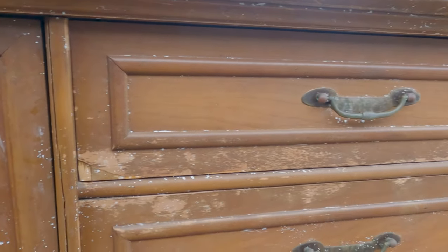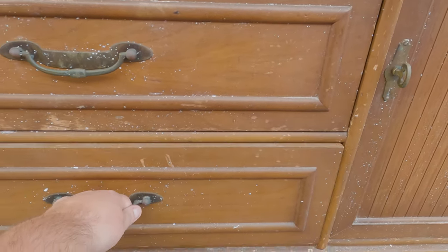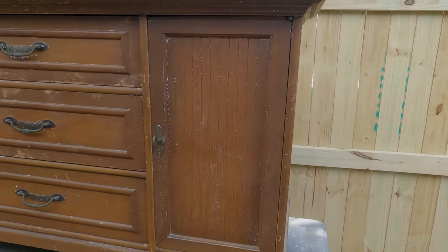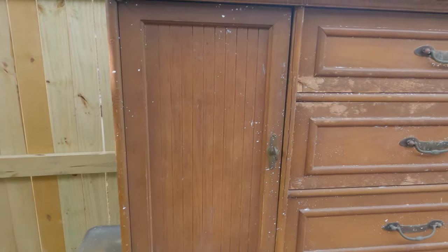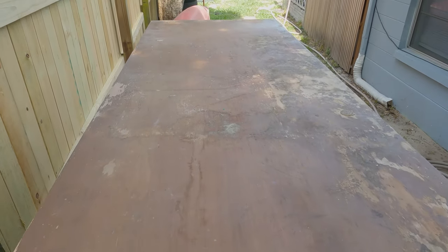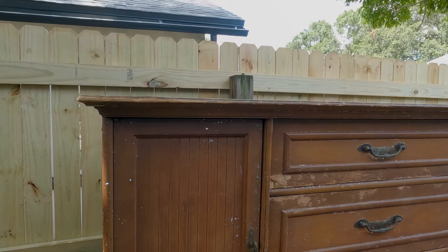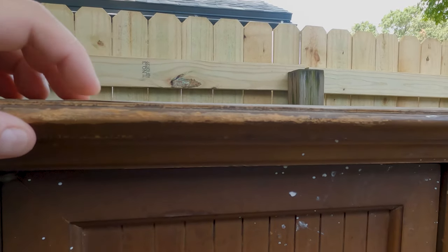The wood is splitting on this side, the cabinets are rubbing, the drawers are rubbing. It's coated with paint and some other stuff, but it is completely solid wood, which is great. So we're hoping we can do something fun with it, and the top is really rough. We're not sure we're going to be able to save the top for stain, but hopefully we will.